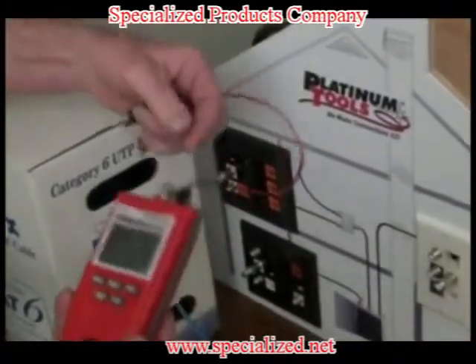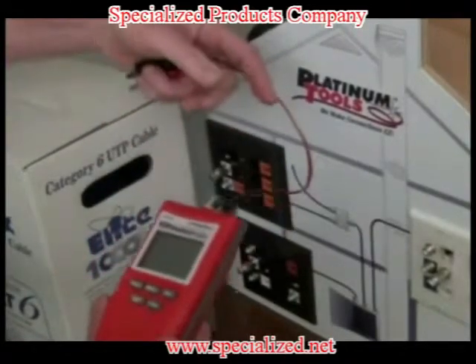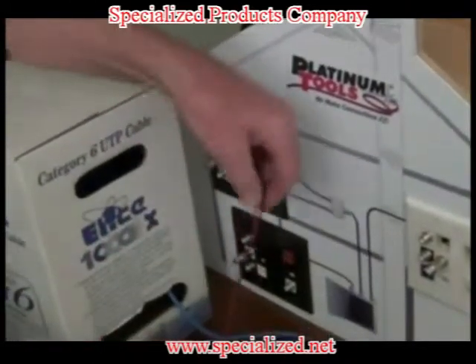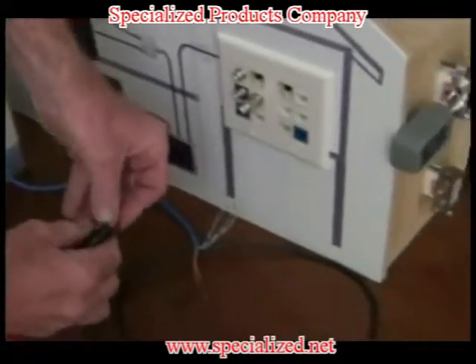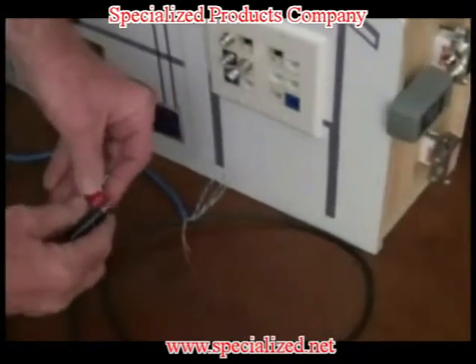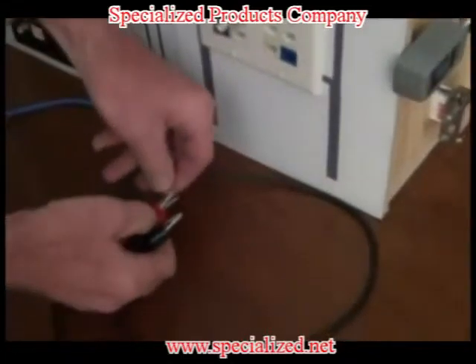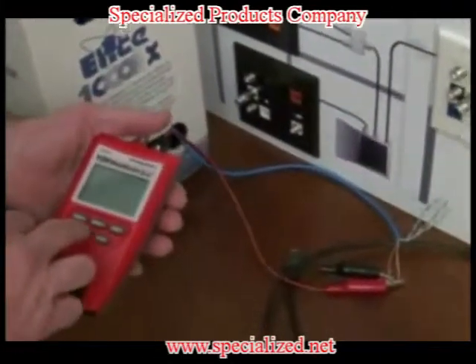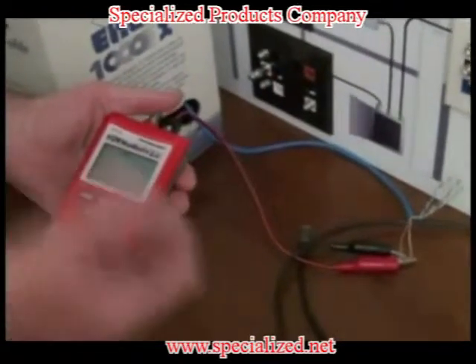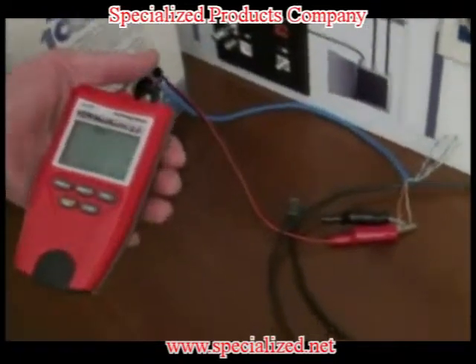Would you like to know if you're going to have enough cable for a job? Simple! Using the 2.0's alligator clips, simply clip into the 2.0's data port, clipping the other ends to any two of the wires. Click the length button, and there you have it — 226 feet.